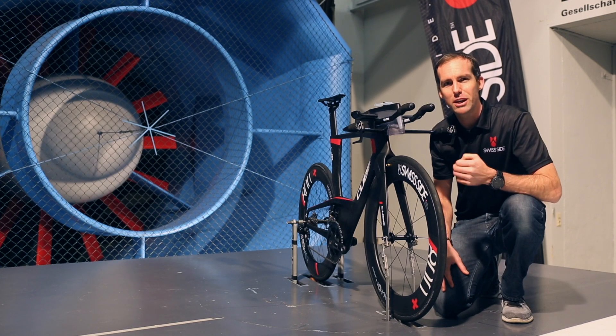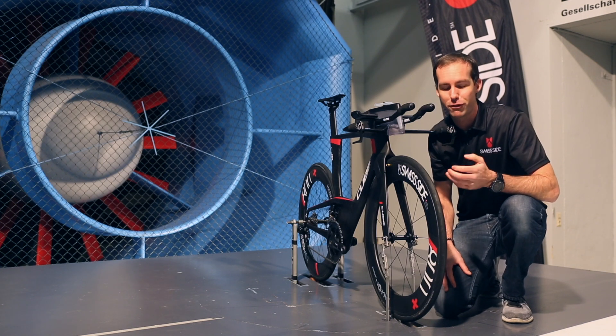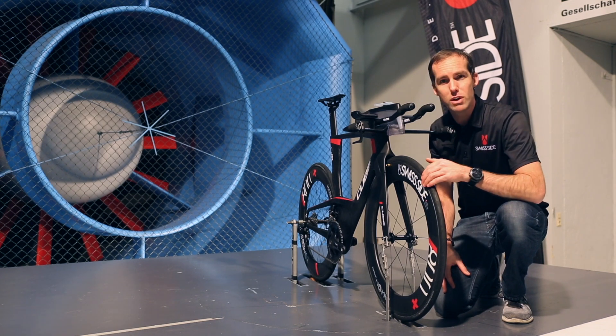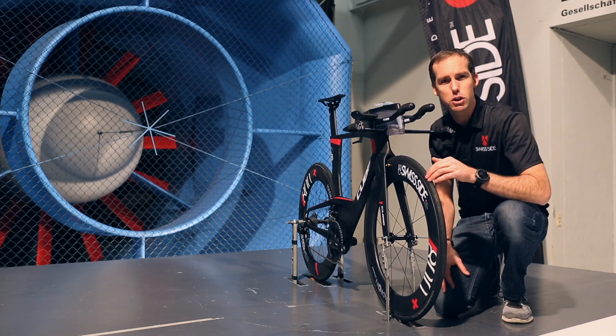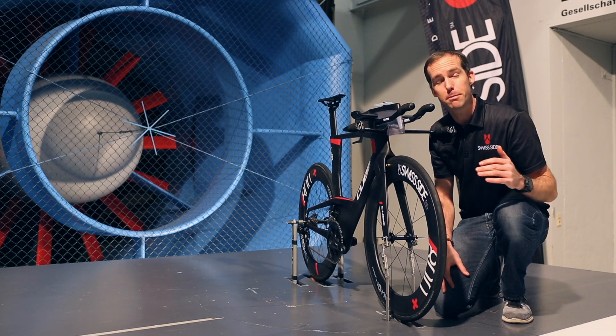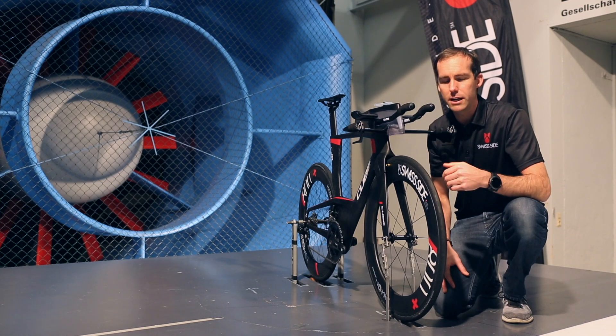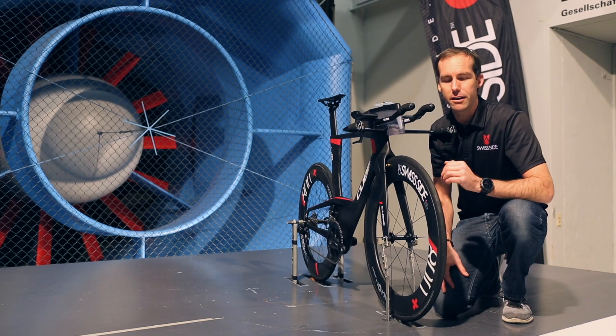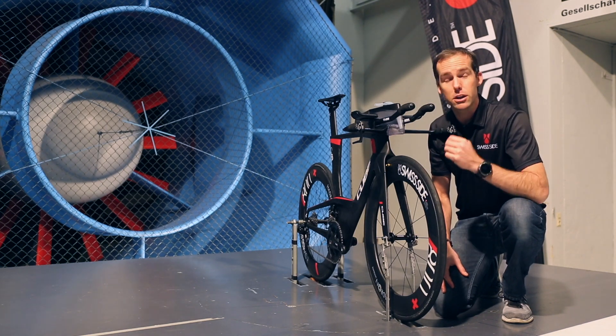Why is this? Well, it's actually quite a complicated aerodynamic phenomenon called boundary layer transition. Basically, in this really steep high-curvature part of the tyre that we have on the sidewall here, especially in crosswinds, you need what's called a turbulent boundary layer on the tyre surface. In any case, this turbulent boundary layer is achieved by having some form of tread on the sidewall.